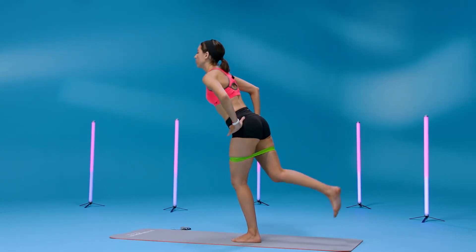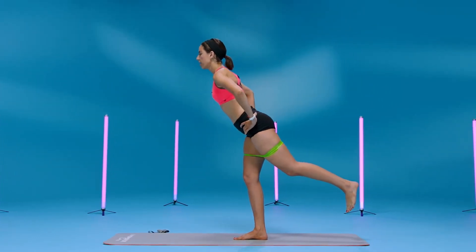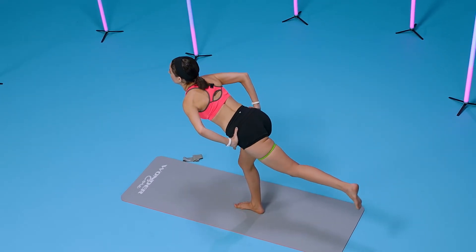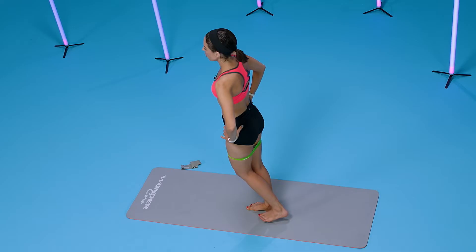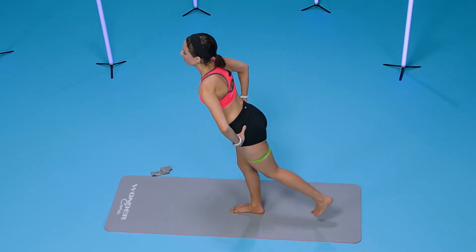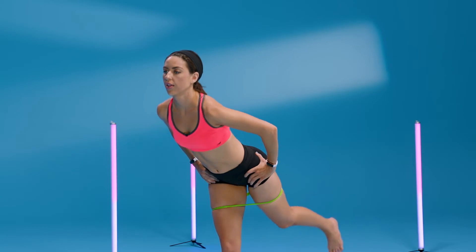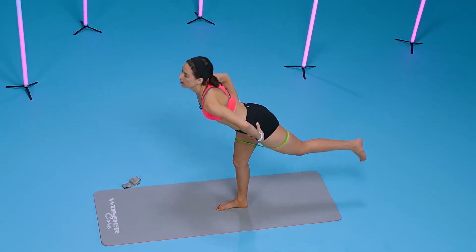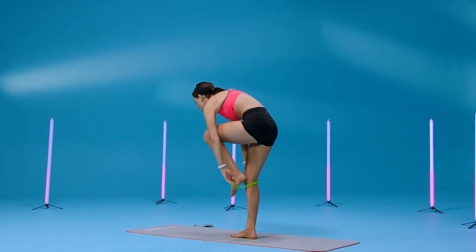Switch sides. Keep your hips square right here, a slight bend in your front knee, and kick back for eight, seven. Use your powerhouse to find stability, six, five, four, three, two — last one. Let's take that band out from around our thighs.